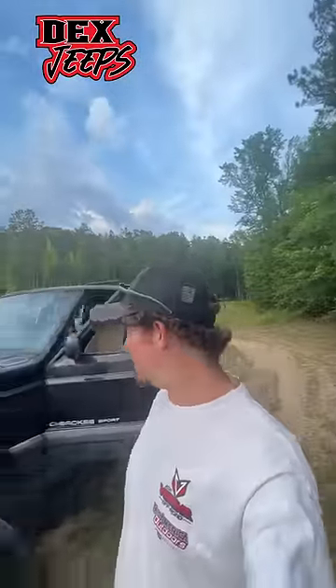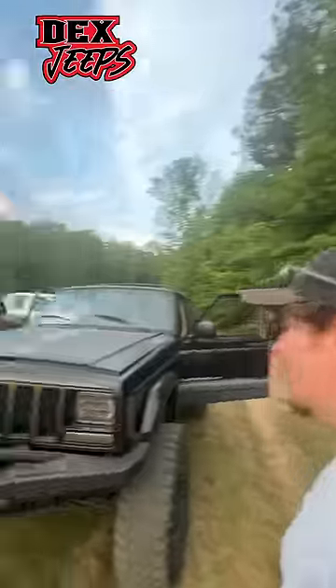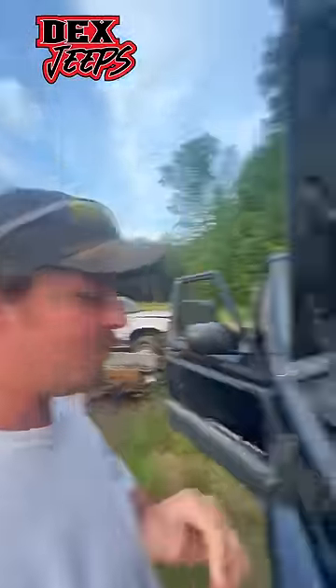I broke down in town earlier in this Jeep — heat soak. I'm pretty sure anybody with a Cherokee knows what that is. Let me show you a trick. I'm sure some of y'all probably remember me teaching this trick before, but if you want to tell the crank sensor's working, find the ASD.